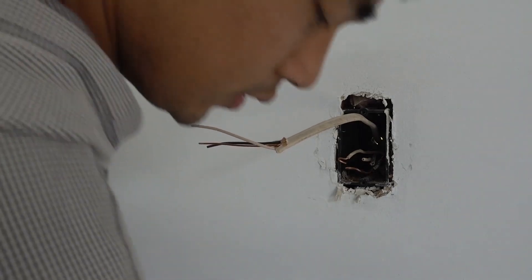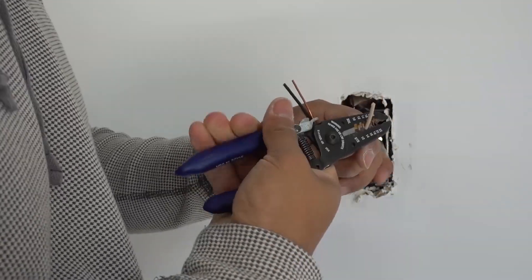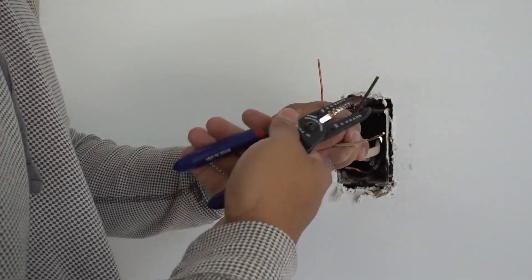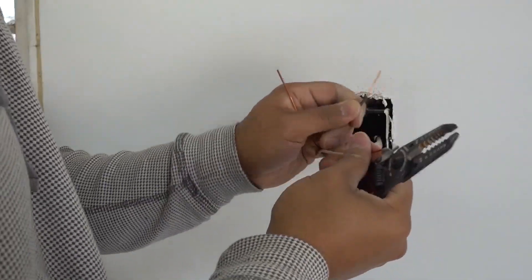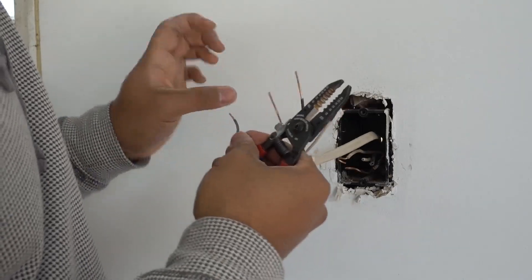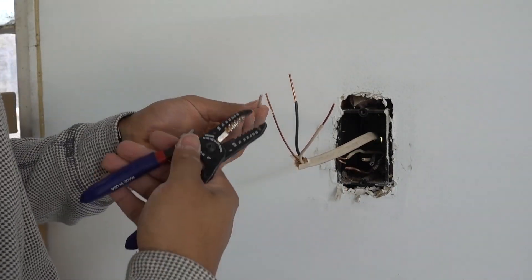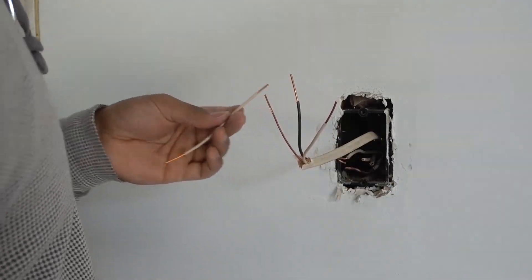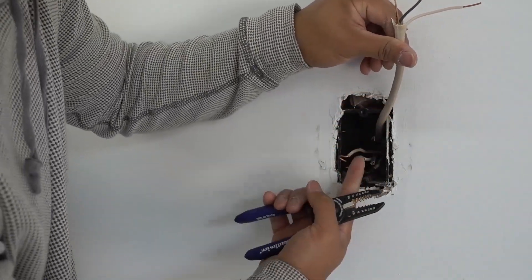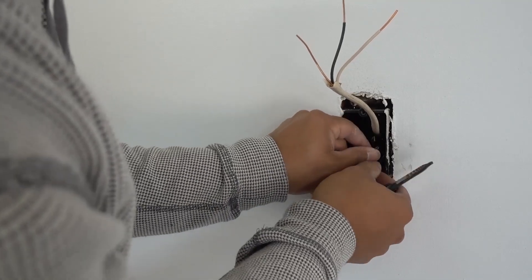Now what I'm going to do is get my wire cutters and expose these wires about an inch. So just pull down, quarter twist, and pull. Same thing with the black — quarter twist, pull. I'm going to do the same thing with this on both sides, and again with the white. I've got my three wires here. I'm going to get this wire and open it up the same way. So now what I'm going to do is tap into the wires that were already in here.